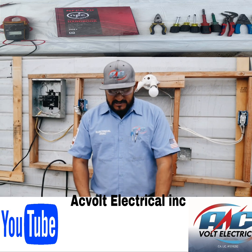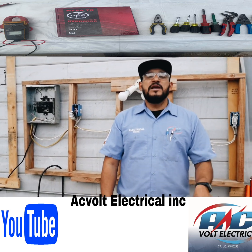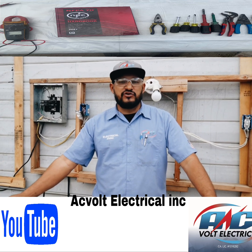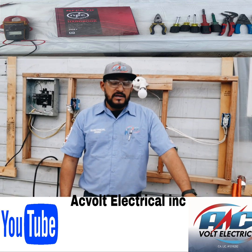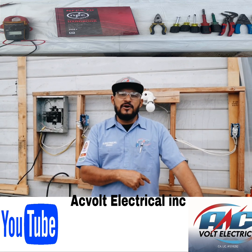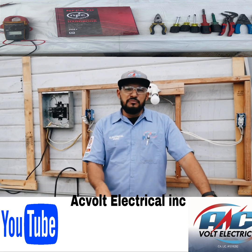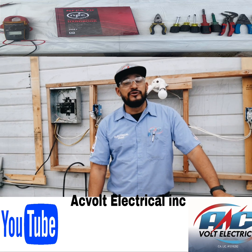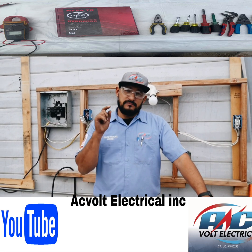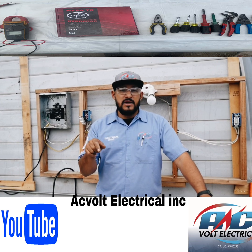In today's video, I'm going to be showing you the basic tools to do electrical work as an apprentice. If you're already a foreman, please forward this video and let the new people who are starting out in this trade continue watching. And please, like I said, give us a like, subscribe, and share the video.